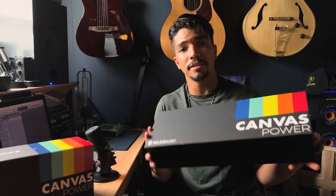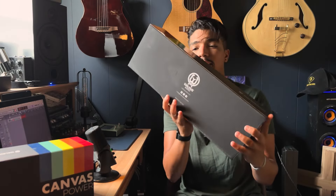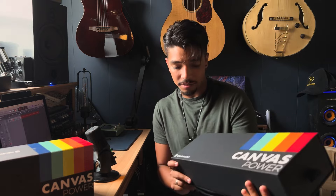Let's talk about the packaging really quick. I can't even believe how sick this thing is. Literally when I got it, I was staring at this for maybe 20 minutes. I would kind of open it and then put it right back — I didn't want to ruin this thing. Tyler and the boys at Walrus Audio, you guys killed it with the design and packaging.